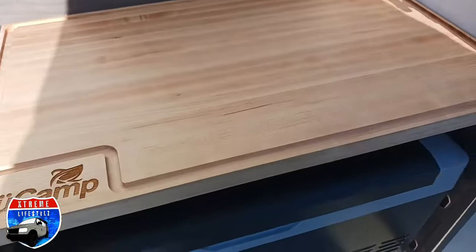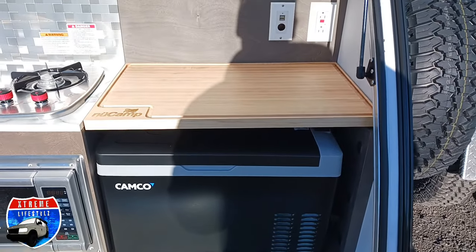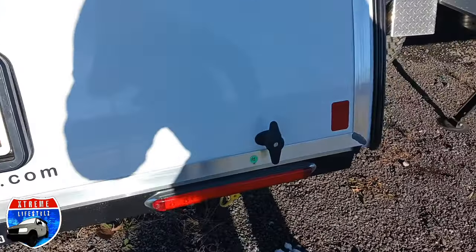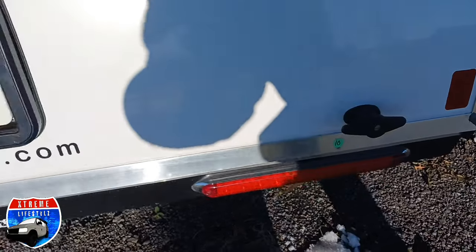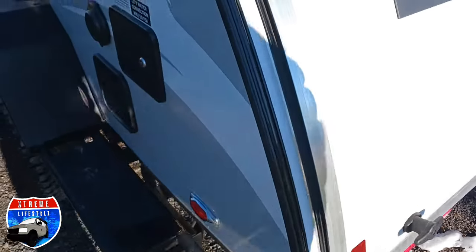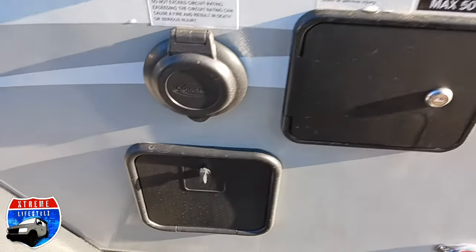The brand new features for the 2024 TAG include increased solar, the upgraded split propane tank, and the microwave is now an option instead of standard.